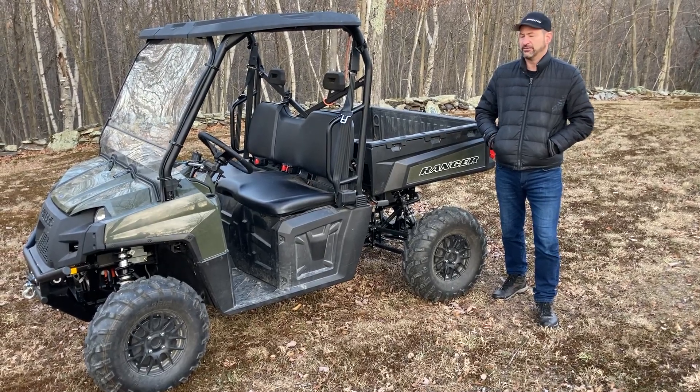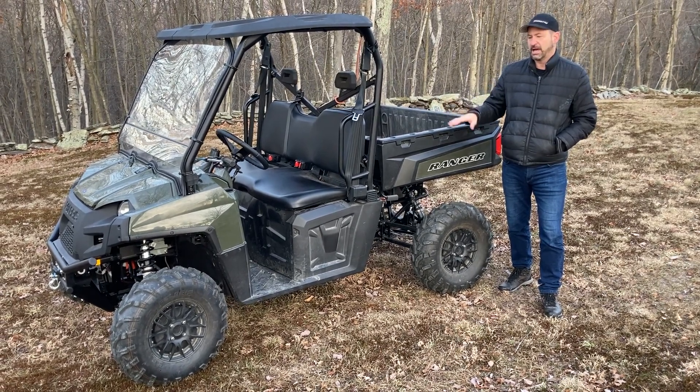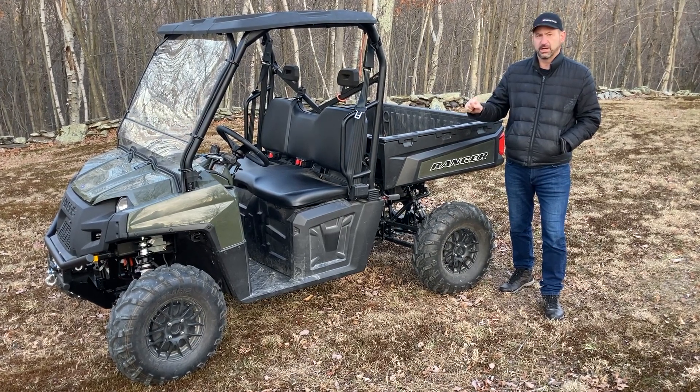Hi, I'm Steve Cristini from Cristini EV. This is a conversion of a Polaris Ranger that we're using our hub motor technology on. This vehicle has four hub motors — independent 5,000 watt hub motors with a 13 kilowatt hour battery.